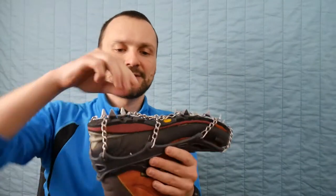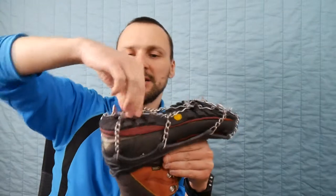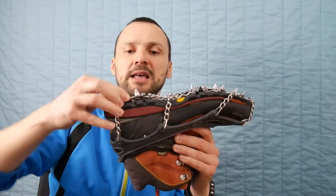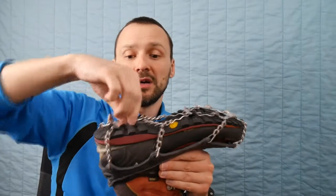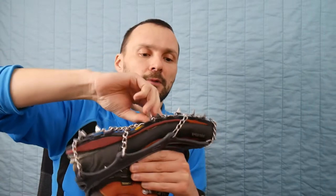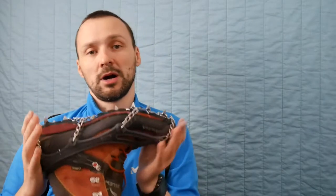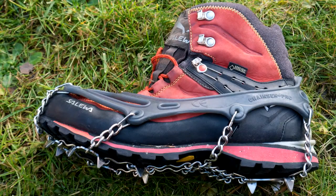The only downside is that sometimes when it gets loose, snow can develop underneath and turn into ice, and you end up just transferring an ice ball — but if you put it on right you can avoid these problems. These are still not crampons, so they're for icy conditions in high mountains. I absolutely recommend them for every winter tour in the mountains.